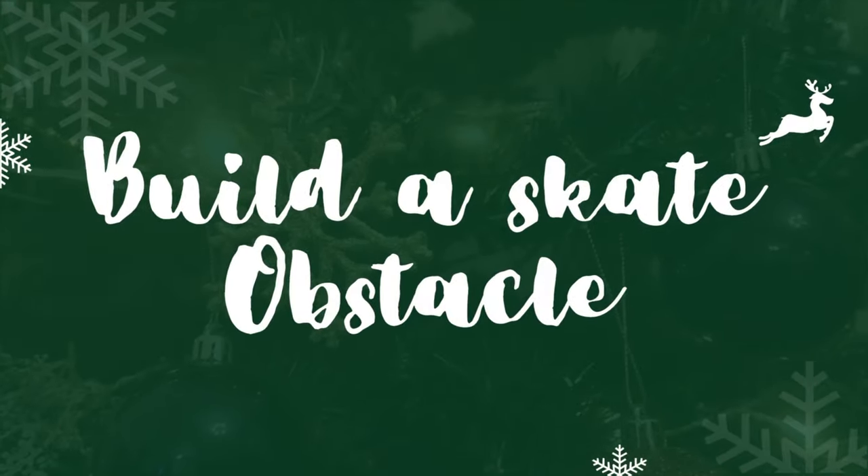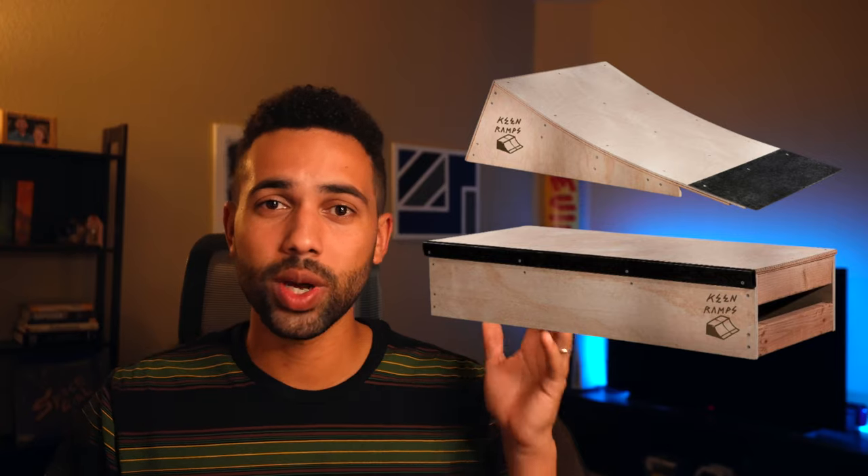Gift number four requires you to actually build something, but it'll go a long way — your skater will definitely appreciate it. The fourth item is to build them a skate obstacle. The two most common options are a kicker ramp or a grind box. Both can be stored in a driveway, garage, or shed and will be a great resource for learning new tricks. When I lived at my parents' house, I built three different grind boxes — the first out of scrap metal and wood, and the later ones with materials from Lowe's or Home Depot.